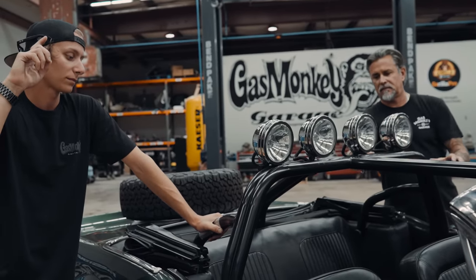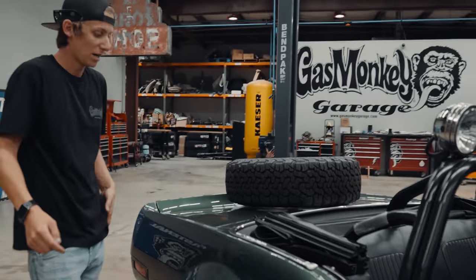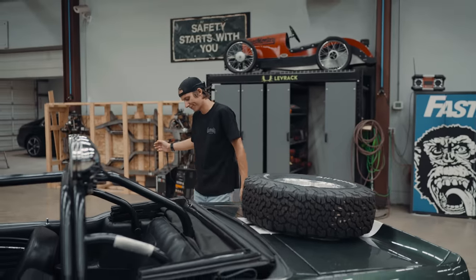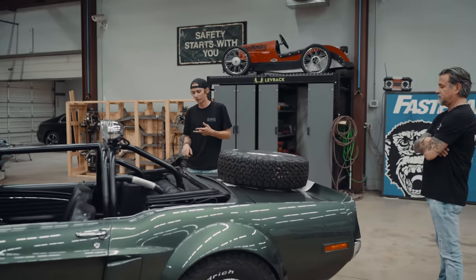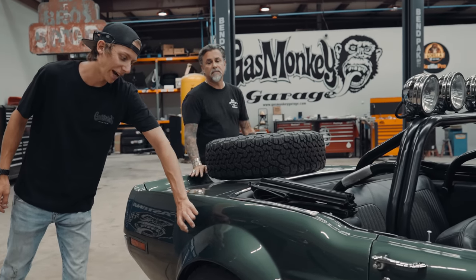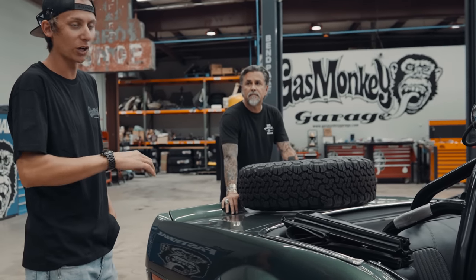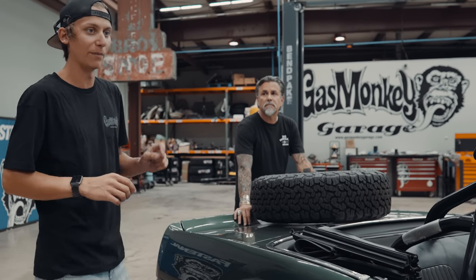Going to the rear, we've got a Curry 9-inch underneath here with 3.80 gears. Everything is brand new back here too — leaf springs, bushings, axle fluid, all the way down to the U-joints. The flares are actually kind of a pain to make because there are so many curves and radiuses, and you have to make them all blend and then match the other side.